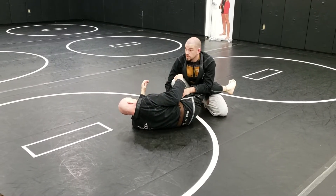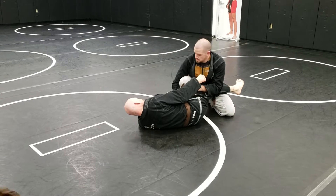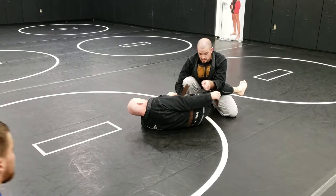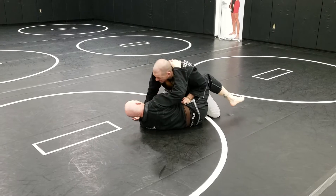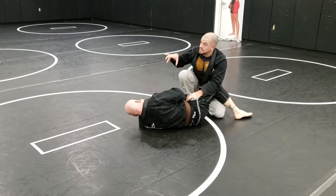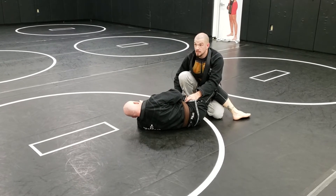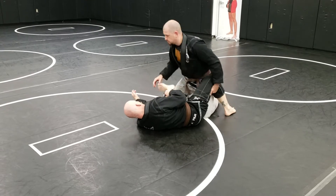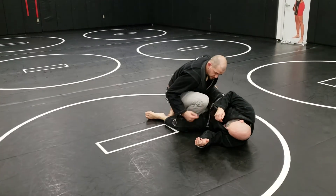Now if he shrimps inside — which you'll get from guys that like a scissor sweep — I have no base on the outside, so I'm gonna need to make one. My knee, instead of going across his hip, is gonna go the opposite way out. I'm not kneeling on his leg, I'm kneeling over his leg — I'm creating a staple to hold him down. I need to make sure I'm above the knee. Spin around — knee to the ground.